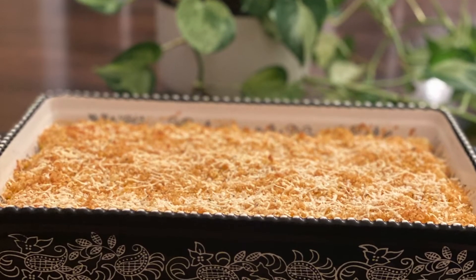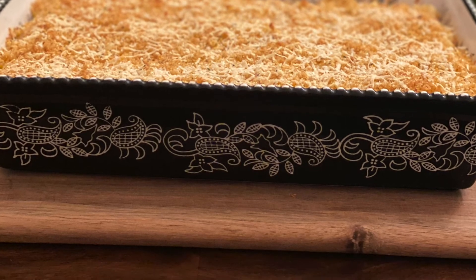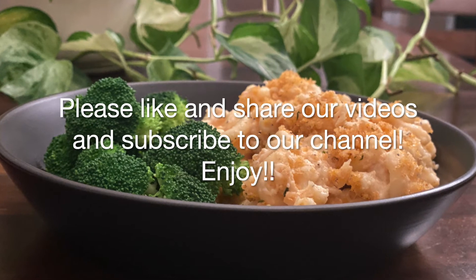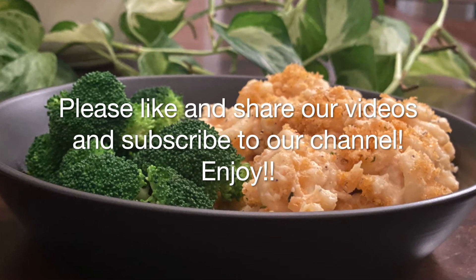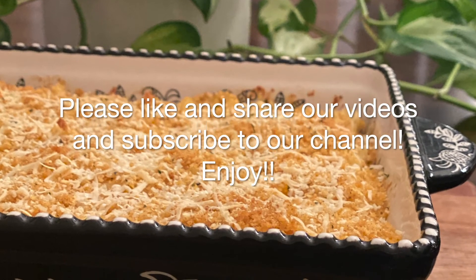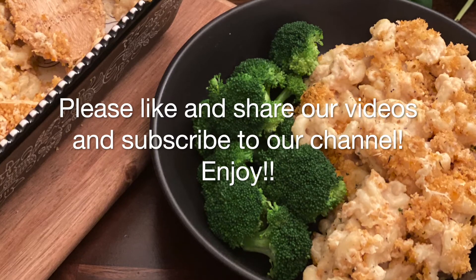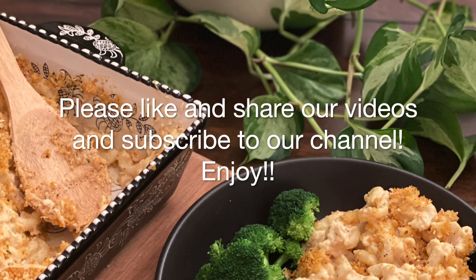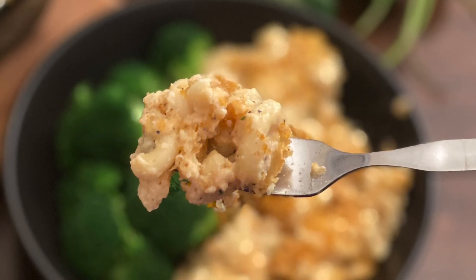After 15 minutes, our creamy cheesy delicious macaroni and cheese is ready to be served. A mom inside me had to serve it with some vegetables on the side, but you can enjoy it whichever way you like. I do recommend adding some fiber to this meal to make it complete. Give it a try and let me know if you like it. Don't forget to hit the like button and subscribe to our channel. Let us meet very soon with another tasty yummy recipe — until then, please take care and stay safe.